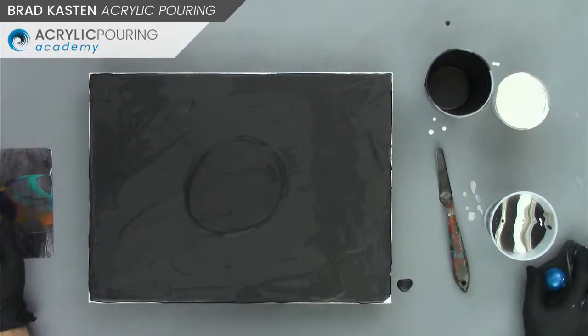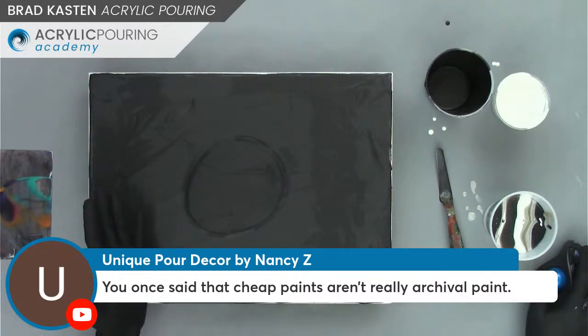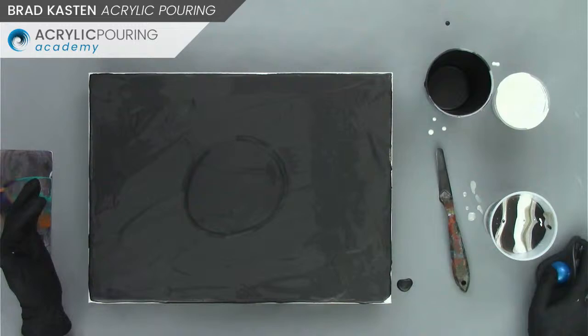Nancy said that cheap paints aren't really archival. Not necessarily — craft paints aren't archival quality, and I'm not really looking at this as a sellable painting. This is just an experiment and a test. I can always use my better cloud mixture with more expensive paints if it works. There's a lot that goes into a sale price of a painting, so we might talk about that a little later tonight.